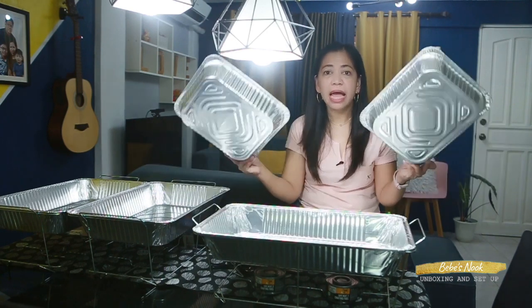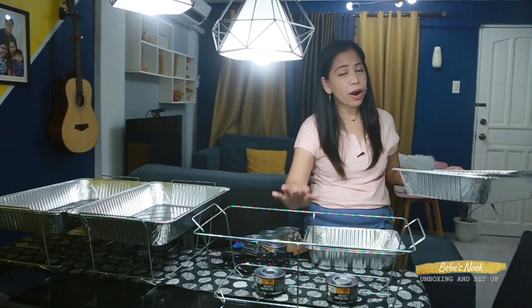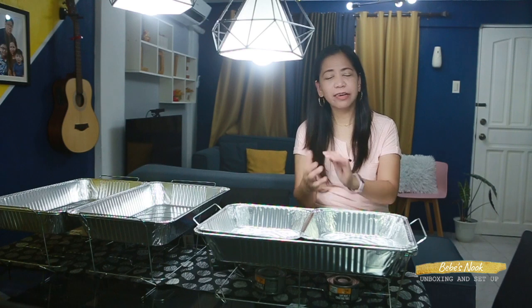That's it! It's so easy to organize this party set. What I really love about it is that it's disposable, so after the party, no washing up needed! Usually we have so much to wash, but with this you can just dispose of the aluminum tray and buy a new one from the market — they're standard size and also available at S&R. The wire racks and chafing fuel can be reused for future gatherings. The chafing fuel is also available in hardware stores. I'm so happy I purchased this — I've been wanting it for a long time and hopefully I can use it for future occasions and gatherings.